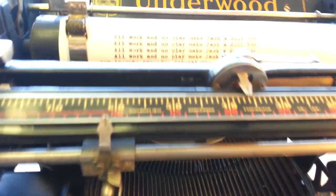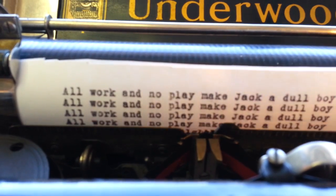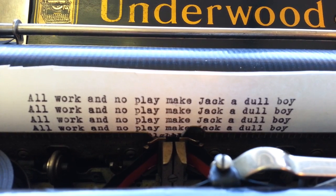So that's our nice Underwood 5. We're going to return it to the customer today. And that's how she types. Good day.